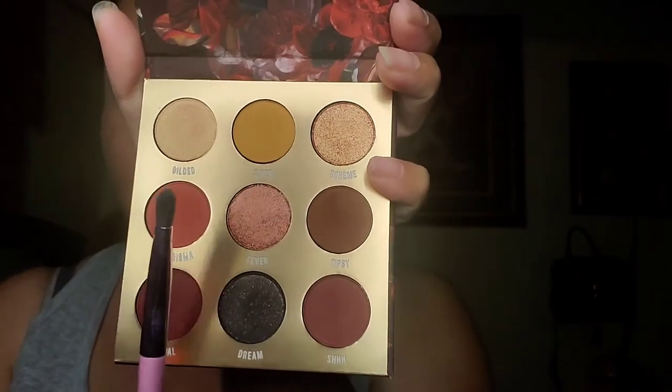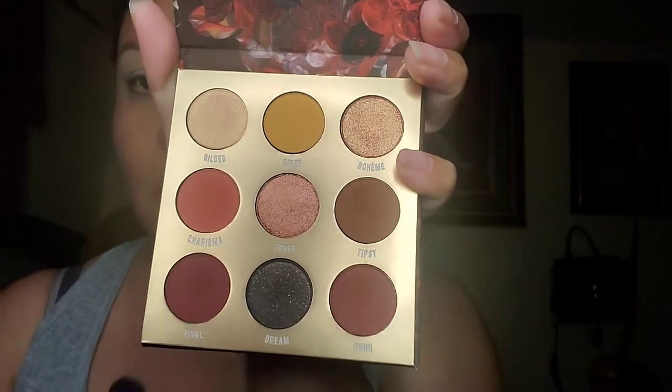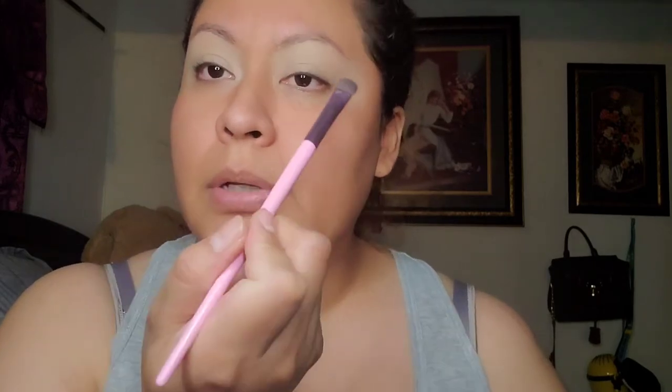So from our palette, we're going to do a really little fade-out with the colors. We have them right here. I'm going to put this one right here in our crease. I'm going to grab product and put it right in our crease. We'll just keep packing this on our lid like so.